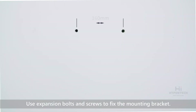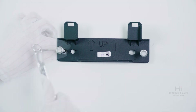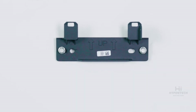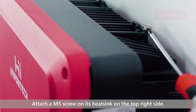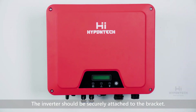Use expansion bolts and screws to fix the mounting bracket. Now hang up the inverter. Attach an M5 screw on its heatsink on the top right side. The inverter should be securely attached to the bracket.